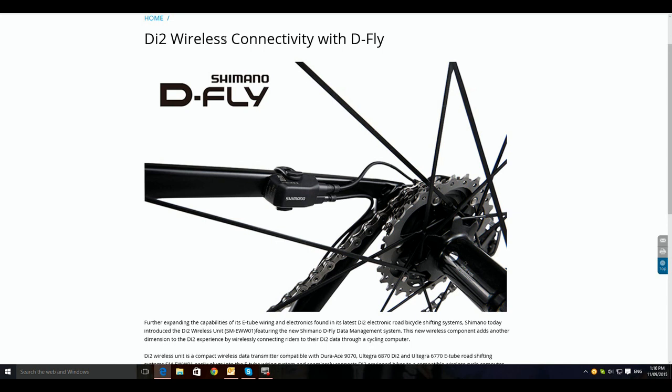But after looking into it, it isn't actually wireless, is it? It's wireless to your Garmin product — that's it. It's not wireless as in you're changing gears wirelessly. So to me, unless I'm missing something here, this little box here is just a complete waste of time. I don't know what Shimano were thinking with this.